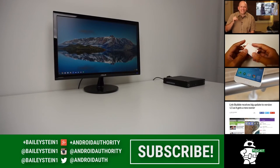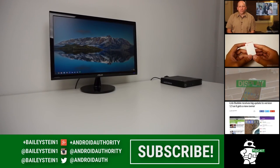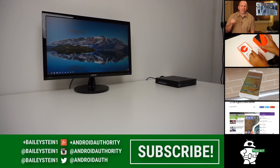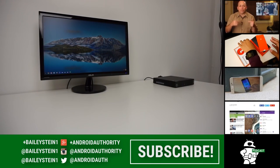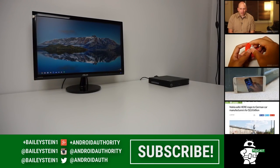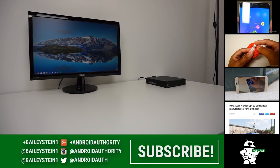Thank you for watching this video, and please make sure to give it a thumbs up below if you enjoyed it. Also, please make sure to subscribe to the channel if you'd like to see more content, and feel free to leave a comment below. Finally, be sure to visit the Android Authority website for additional coverage, as we are your source for all things Android.